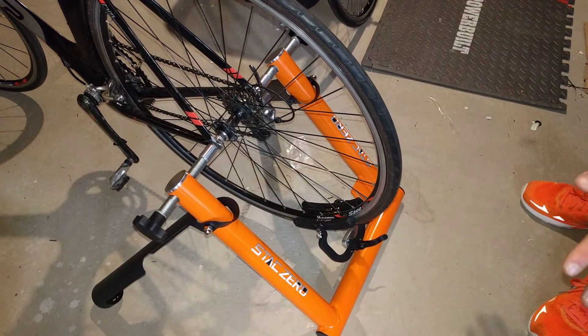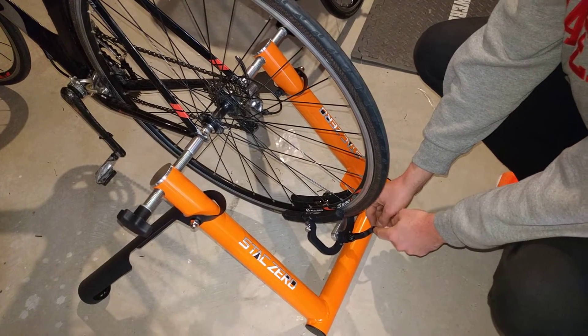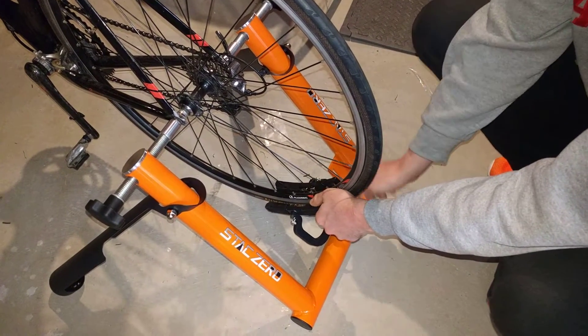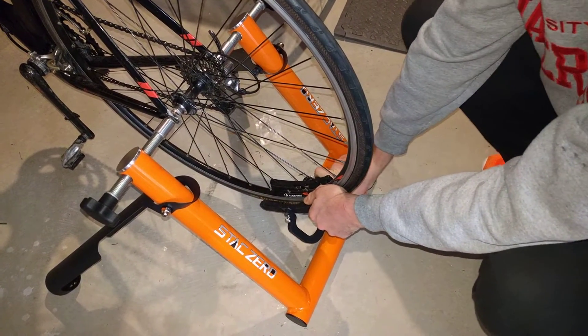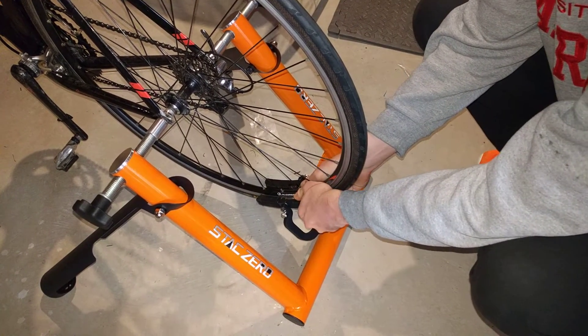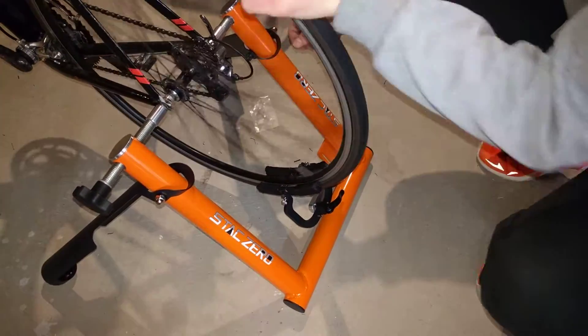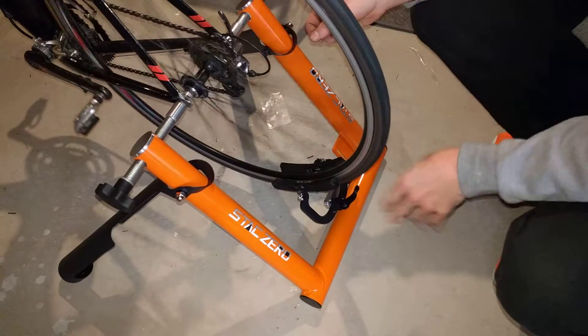There are several fixes you can do. The easiest fix: this one actually had a very loose quick release, so we can just do that up a lot tighter, and I know that generally solves the problem for this particular wheel. This wheel doesn't have a lot of steel in it, so if you just do the quick release up tighter, now we can go all the way around and the magnets aren't clamping.